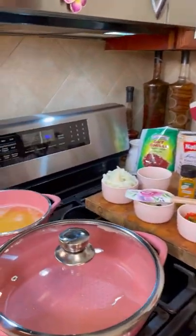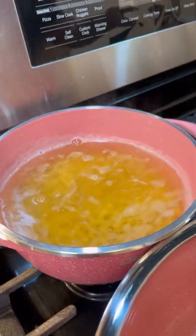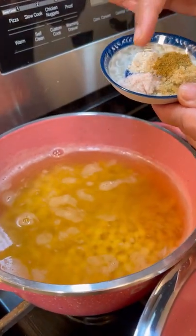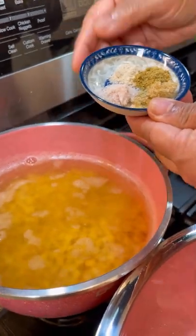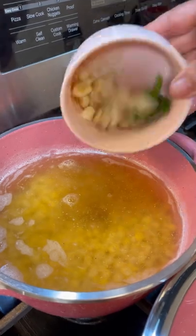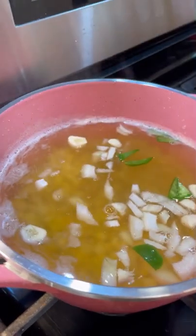In here is my dal — dal or yellow split peas. What I did, I went ahead and gave it a good soak for two hours. Now to this I want to add: I have sugar — let me show you — that is sugar, my Himalayan pink salt, some coriander and cumin, and this is my hing or asafoetida. I'm going to add that in really nicely. And in here I have my garlic, onion, and a few pieces of jalapeño pepper for a little heat.